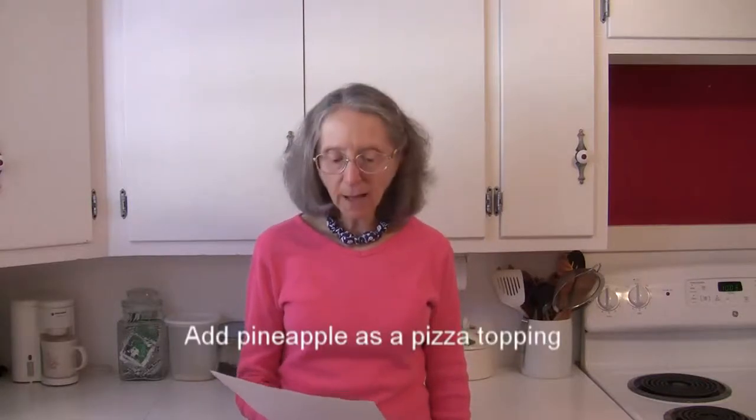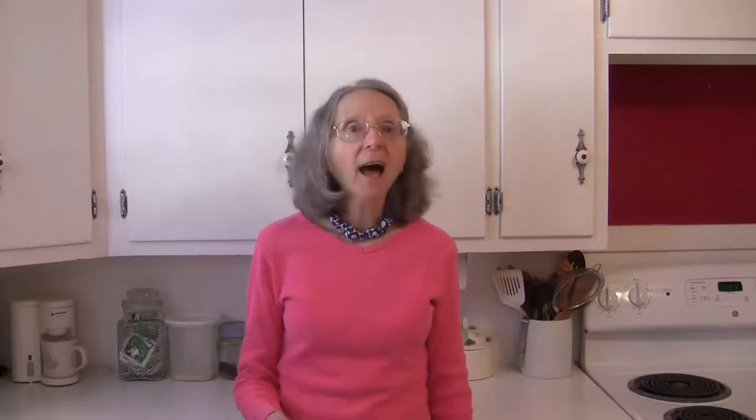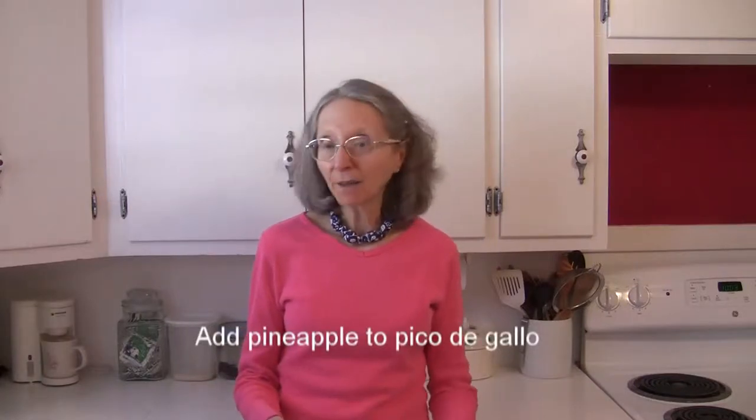Add pineapple as a topping on your favorite pizza. Add pineapple to pico de gallo.